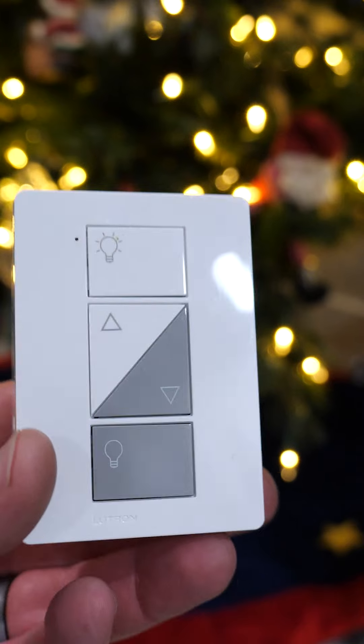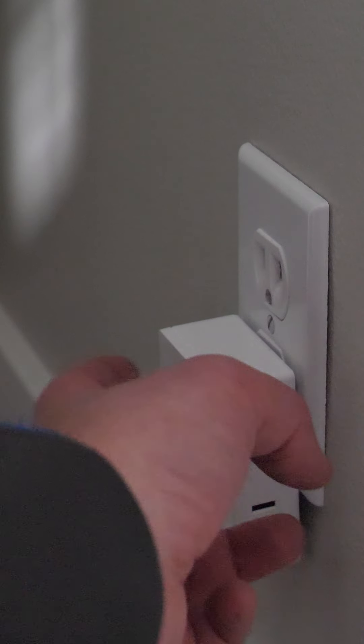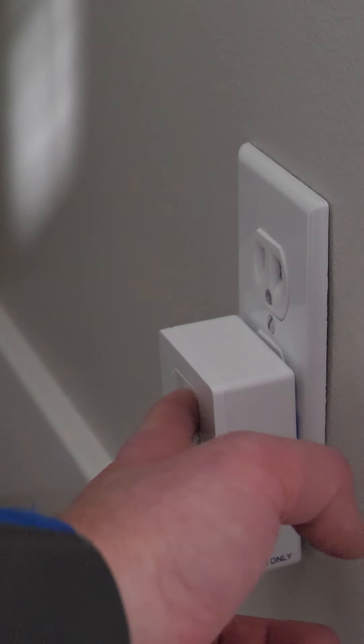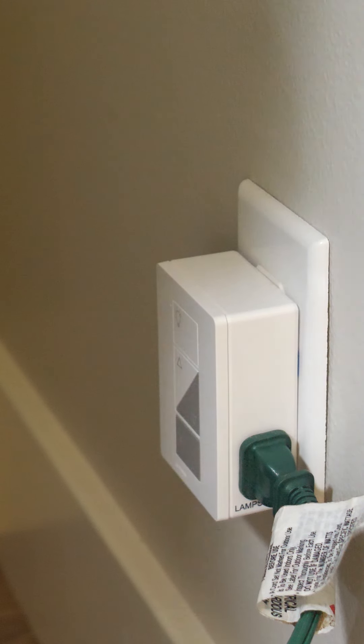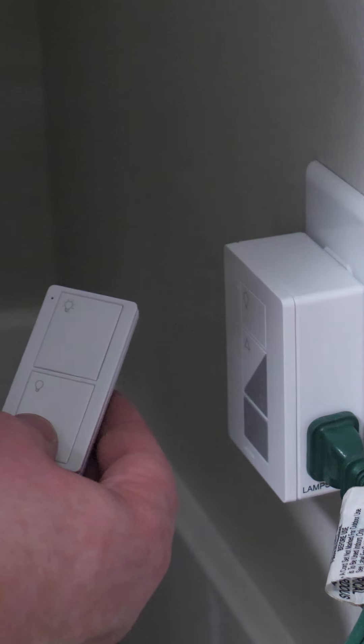You can also add this plug and dimmer to your Christmas tree inside. Turn on switch mode by holding down the on and off for six seconds. Test to make sure it works, and then pair the plug and dimmer to the Pico remote by holding down the off buttons for six seconds.